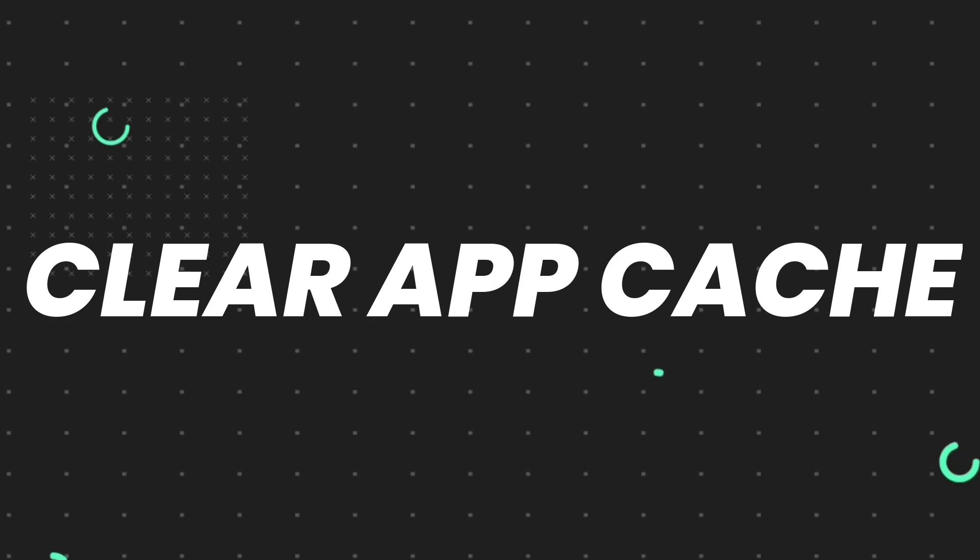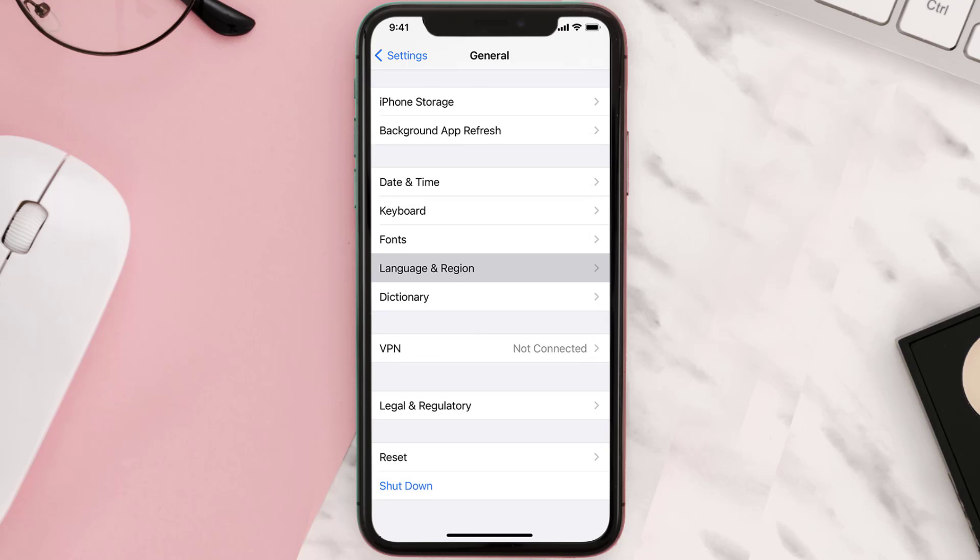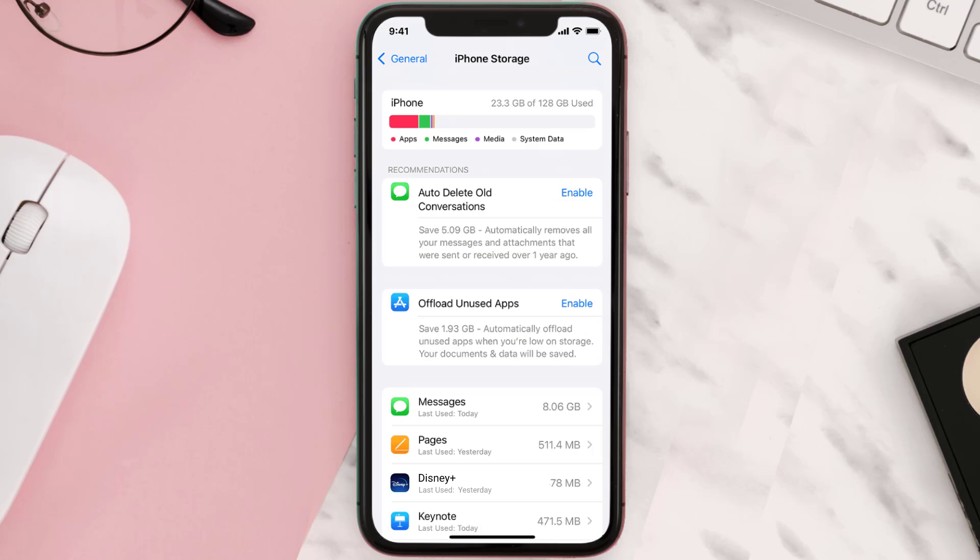But if you still encounter this issue, you need to clear the app cache. Go to your device Settings, scroll all the way down to General and tap on it. Then tap on iPhone Storage, search for the app, and tap on it.